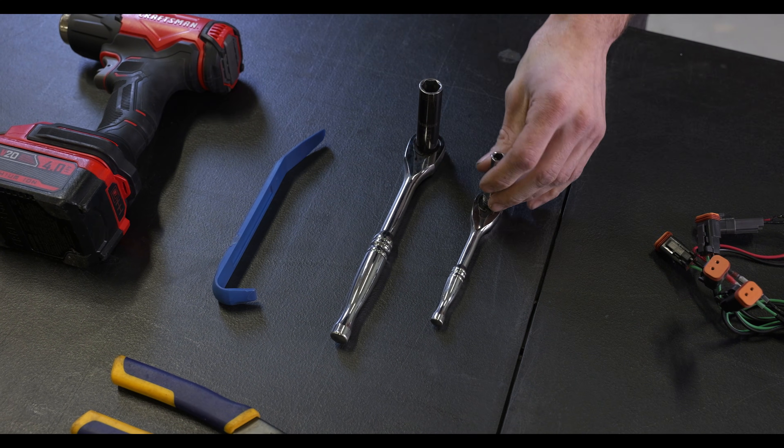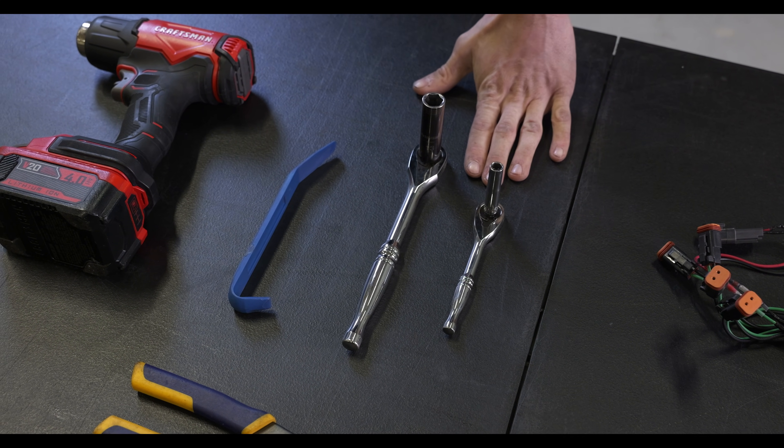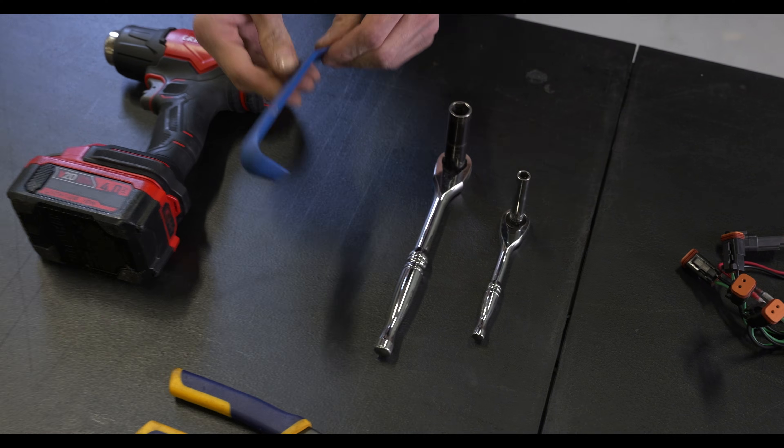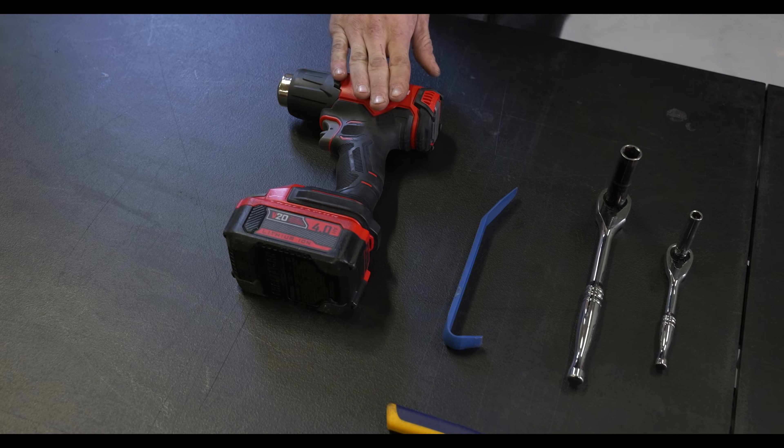Tools needed are going to be a 7mm socket and a 13mm socket with the accommodating socket wrenches, a trim tool, some wire strippers, and a heat gun or hair dryer are useful.